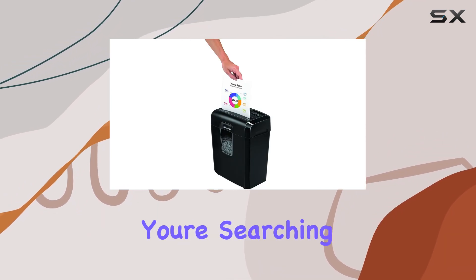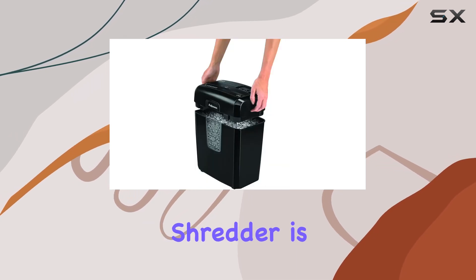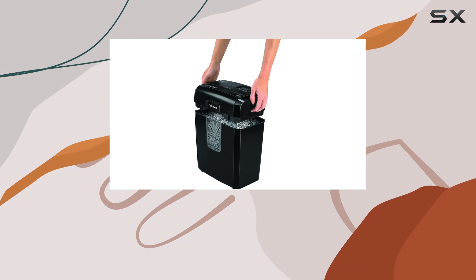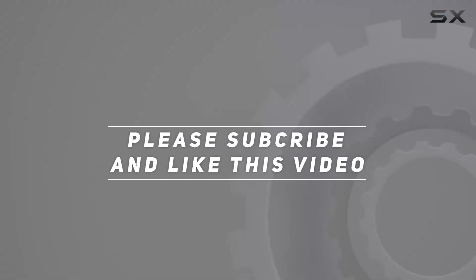In summary, if you're searching for the best in office security and functionality, the Fellowes 8MC5 micro-cut shredder is the ultimate solution. Check out the video description for updated price, and thank you for watching this video.